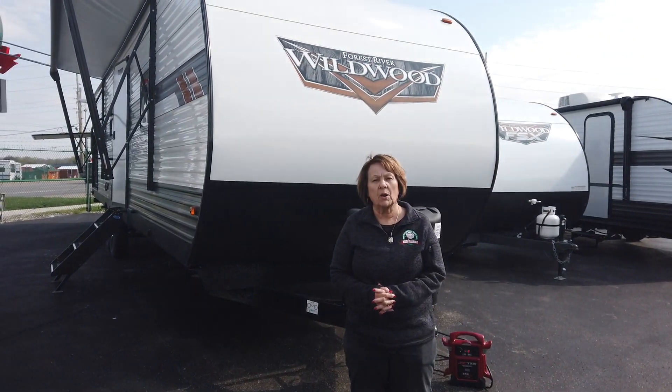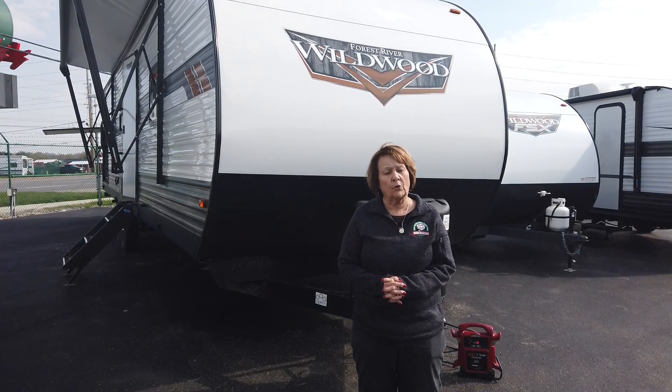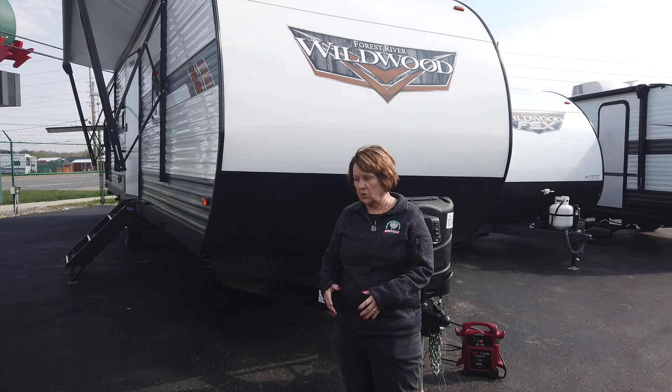Hello folks, Adonica here at Modern Trailer Sales in Anderson, Indiana. Today I want to show you the Wildwood 33 TS. You're going to absolutely love this coach.